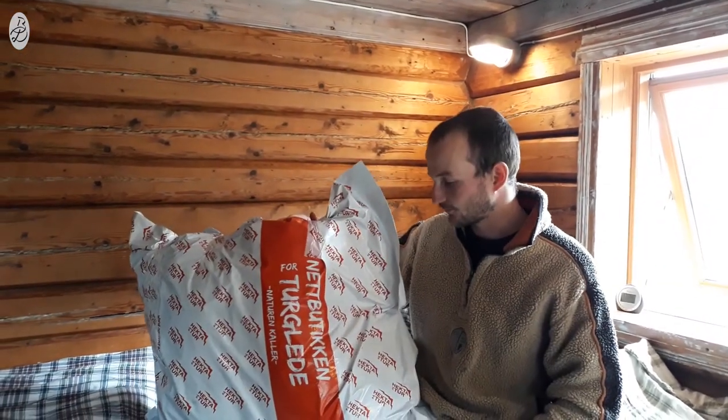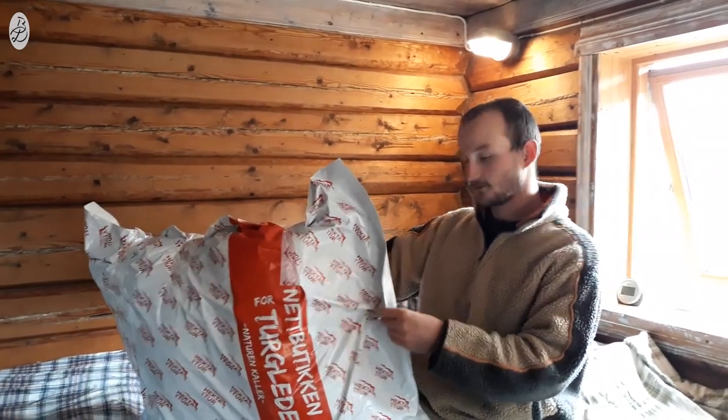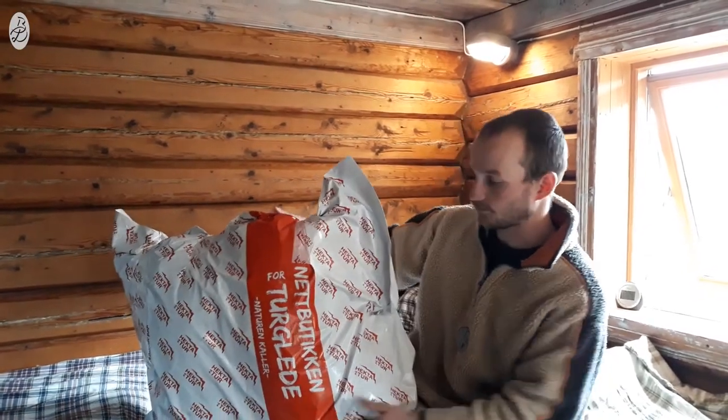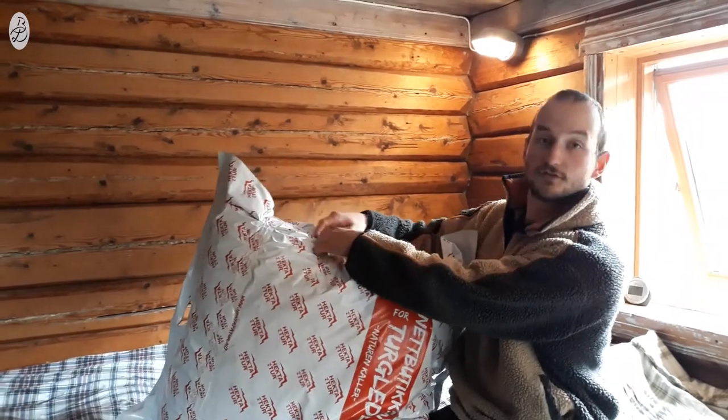Hello guys, my new sleeping bag just arrived — the Warm Peace Viking 600. I read about it online and it seemed like a good one. I needed a down sleeping bag for the winter, so I bought it. I thought I'd share the moment I unpack it for the first time.